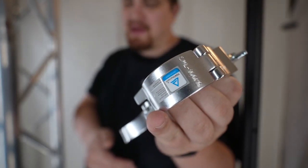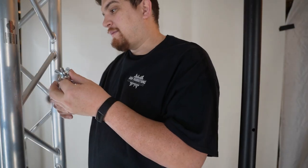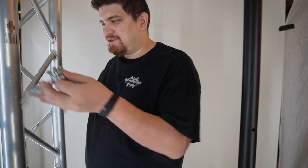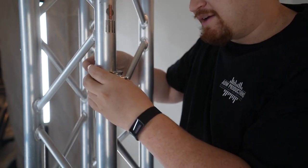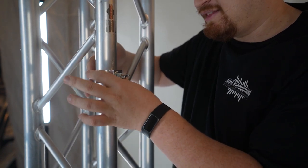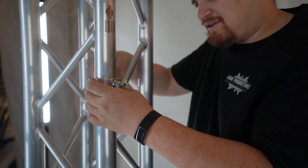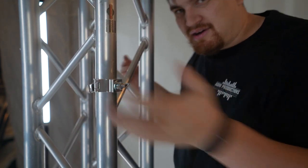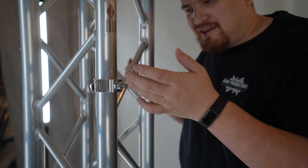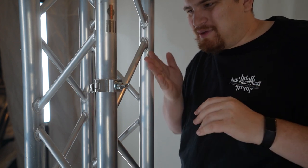Not only do these guys make clamps for 35mm diameter stuff, but they also make them for 2-inch stuff. I mostly use these on standard F34 2-inch diameter truss. These clamps are pretty cool because they have a quick release latch, so having something super easy like this is nice. Notice it's sliding around, so you have to tighten it a bit by twisting it. Now it's not going anywhere — it is super tight. It does have some dynamic range, but not enough to work on both 35mm and 2 inches.